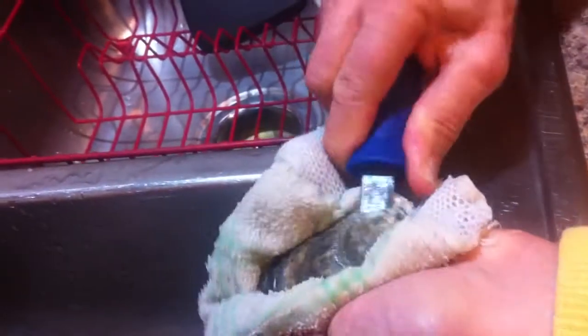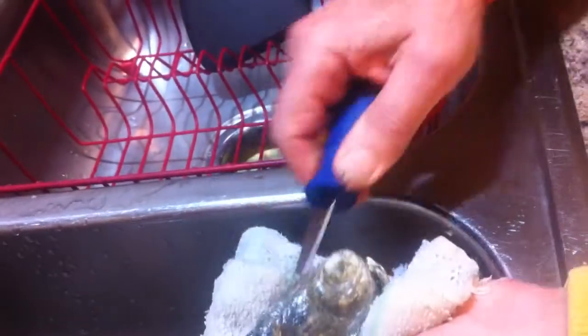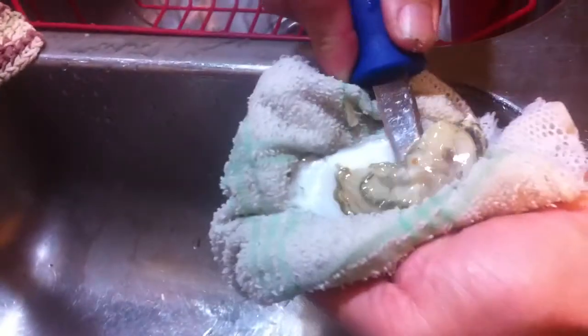Now we're going to cut the top muscle by sliding the knife forward. Okay, and then we're good. And then we're going to just cut that bottom muscle.